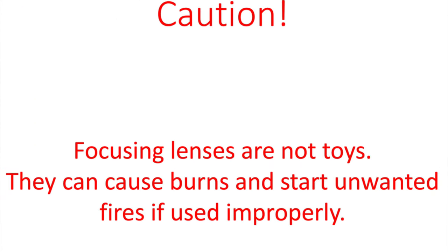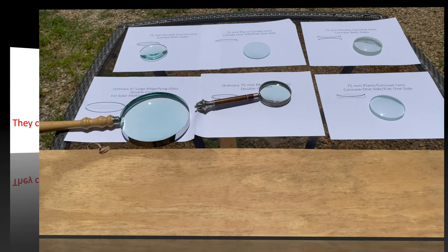Remember, focusing lenses aren't toys. They can cause burns and start unwanted fires if used improperly. So keep them out of the hands of young children and don't leave them laying around out in the sun where they can accidentally start a fire.